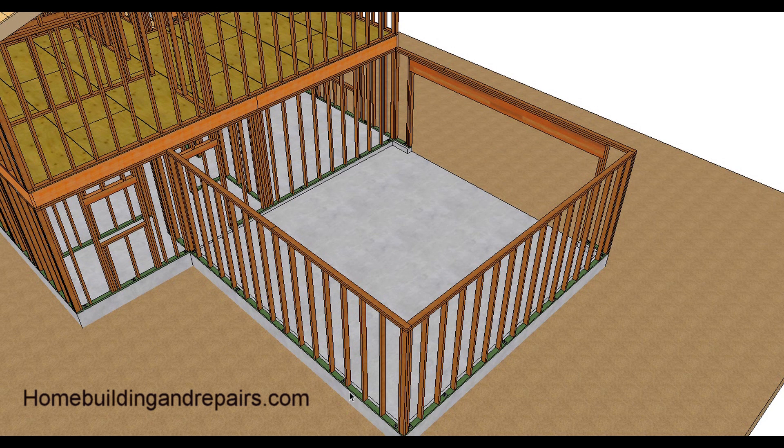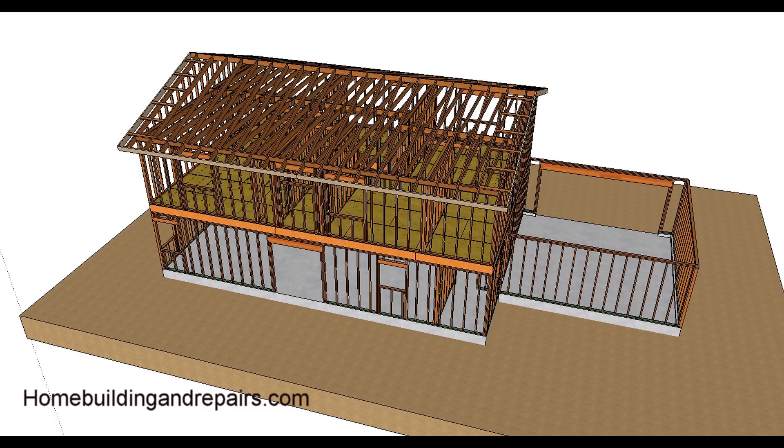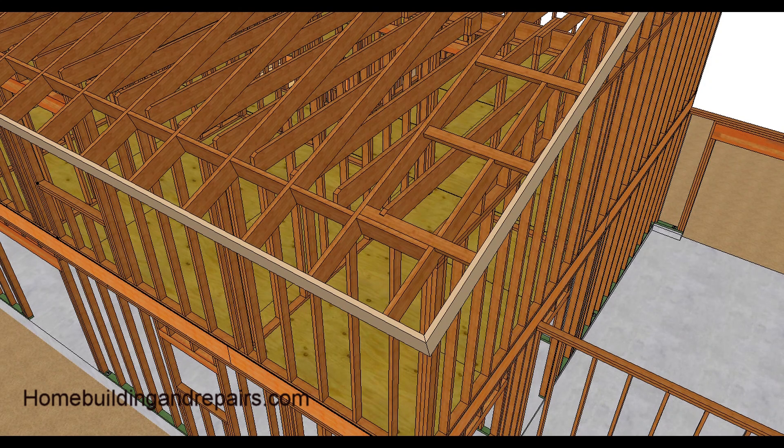Here we have our wall framing with our anchor bolts — make sure that you have your anchor bolts in there. Here's the home without the garage. I'm going to go through this one a little faster since we already covered the details when I went over the garage roof; it's kind of the same construction.